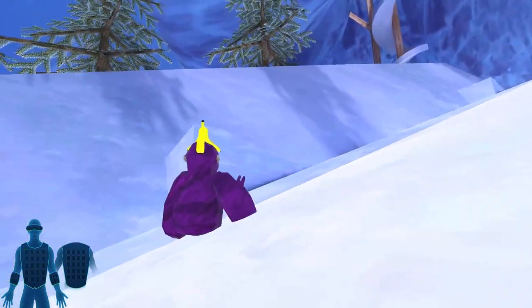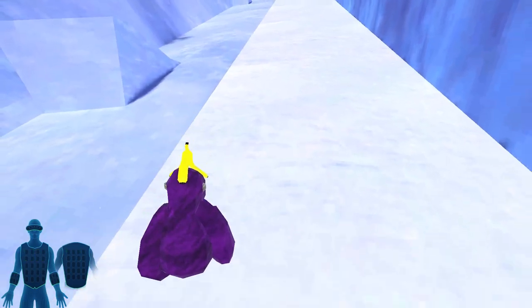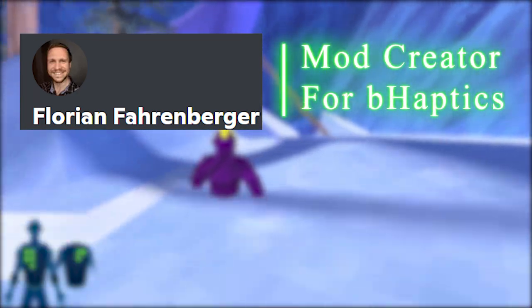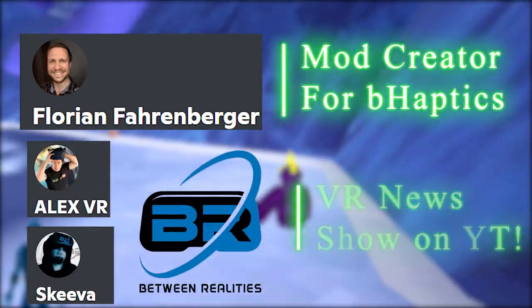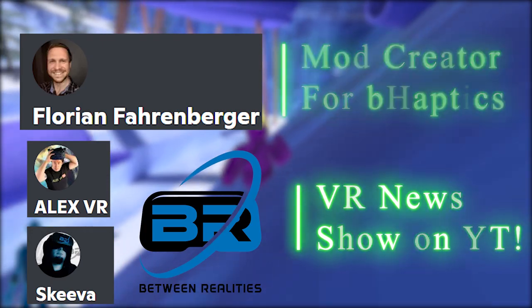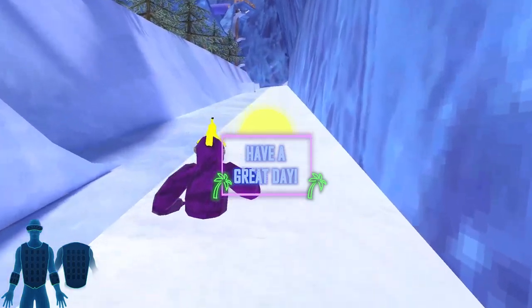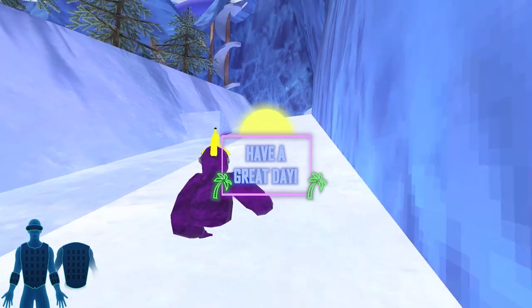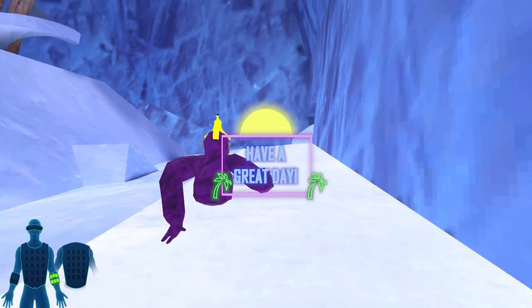Our community likes to do frequent giveaways for tech like this haptics vest, so stay tuned in the Discord to see if you can win our next haptics vest giveaway. I did want to credit Florian, who created this amazing mod for this game as well as many other B-Haptics mods, and I also want to credit Alex and Skiva from Between Realities for getting me into this B-Haptics technology. I try to use B-Haptics technology in every VR aspect I can, so I hope to see you in the other YouTube videos, the Twitch live streams, and I hope you have a fan-freaking-tastic day — I'll see you next time.